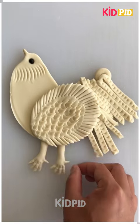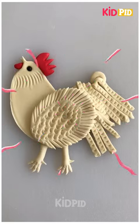Now we will make the legs of the hen. This is completed. Thank you very much for watching the video.